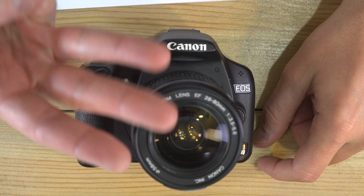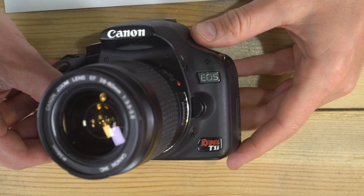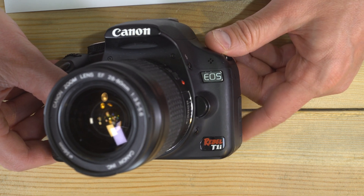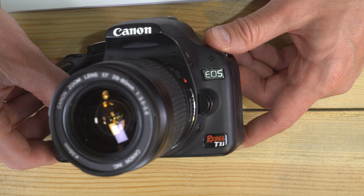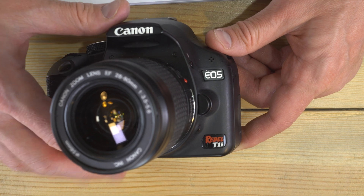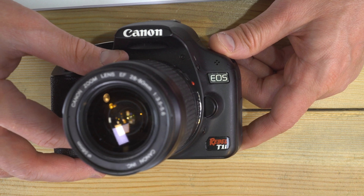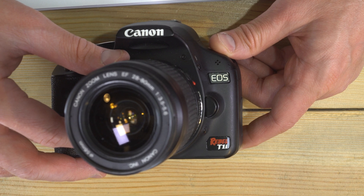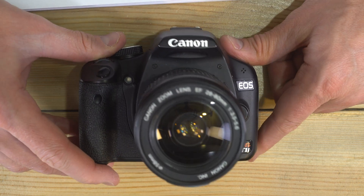Hello everybody and welcome to this, my first of three videos on the Canon EOS Rebel T1i — a venerable camera. I remember I used to work a job in marketing back in San Francisco around 2011 to 2012, and this was the camera model they had me use to go take photos of buildings. It was the camera that taught me I was not a huge fan of Canon kit zoom lenses, but this camera itself is plenty capable.